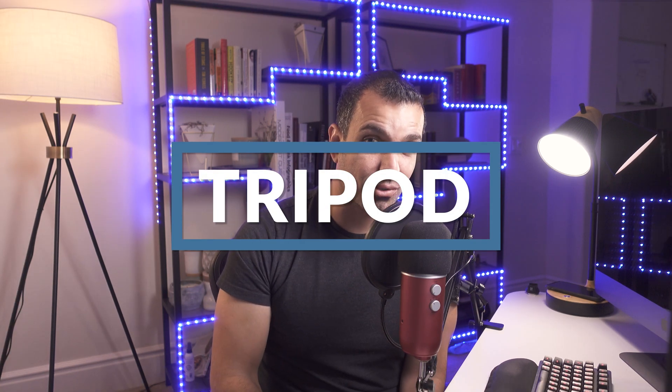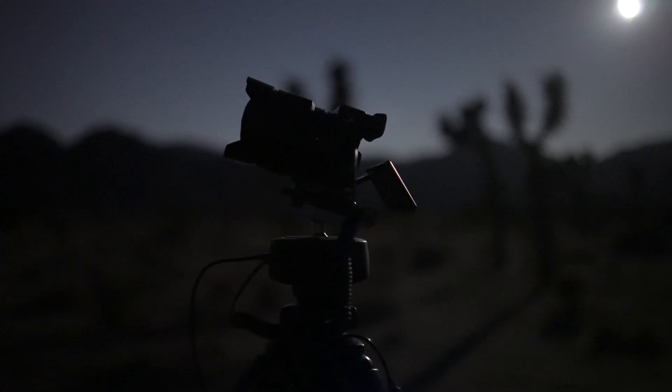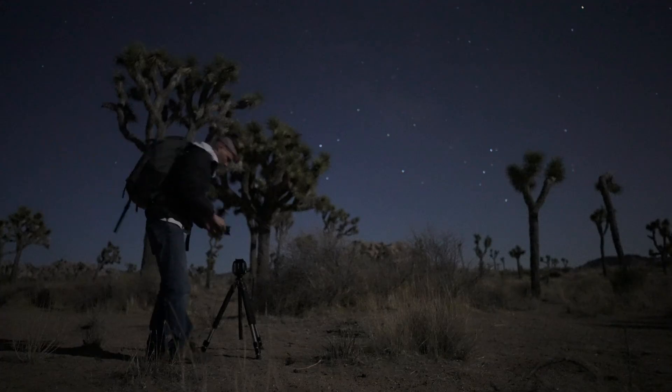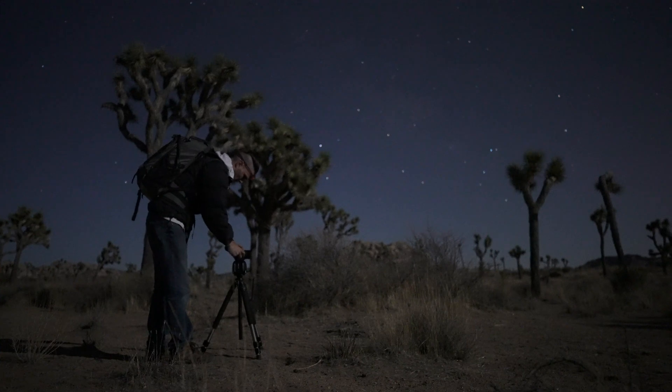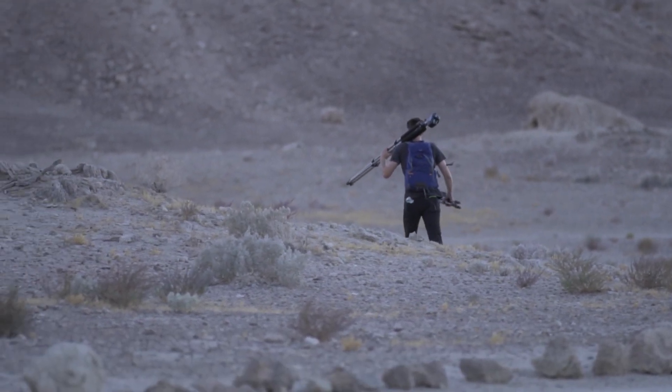Step two: you're going to need a sturdy and portable tripod. We're shooting at night and dragging out the shutter — there is no way to do this handheld. You need a tripod to get the compositions you want. It needs to be sturdy, but also portable because most of the time we're hiking into these locations to find spots with very little light pollution. Carrying a large tripod with a fluid video head gets very cumbersome.